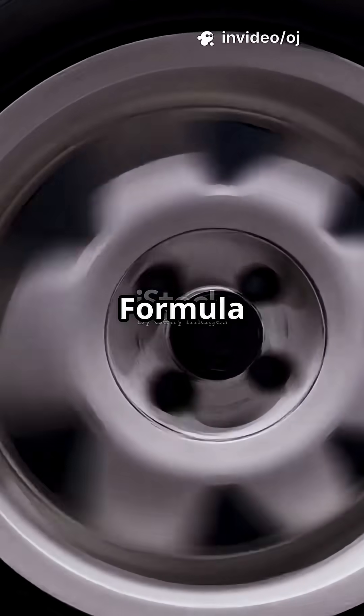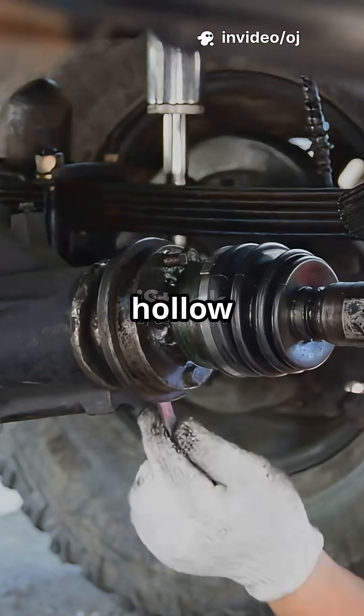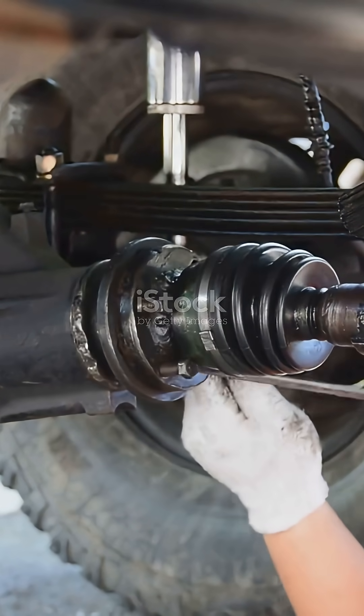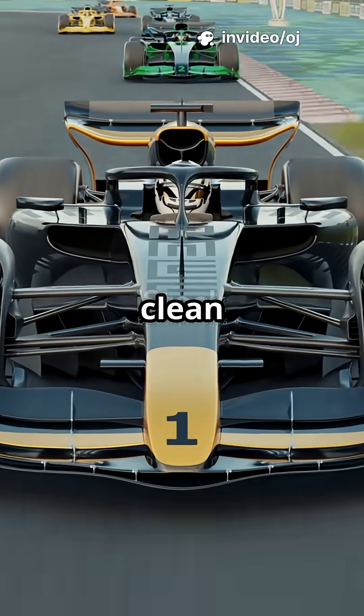What if the spinning axle on a Formula One car was also a secret aerodynamic duct? Meet the hollow driveshaft trick. Every Grand Prix weekend, brake ducts gulp air to keep discs alive. But dumping that air into the wheel wake creates drag and disturbs the diffuser's clean flow.